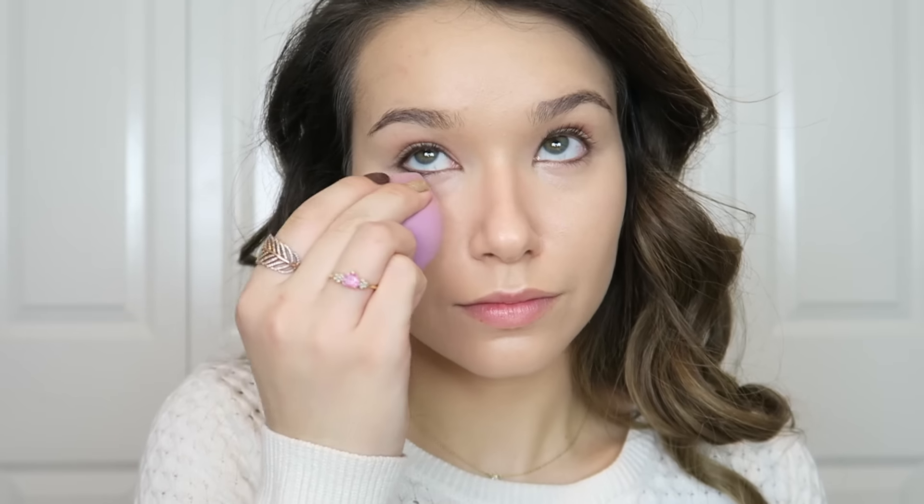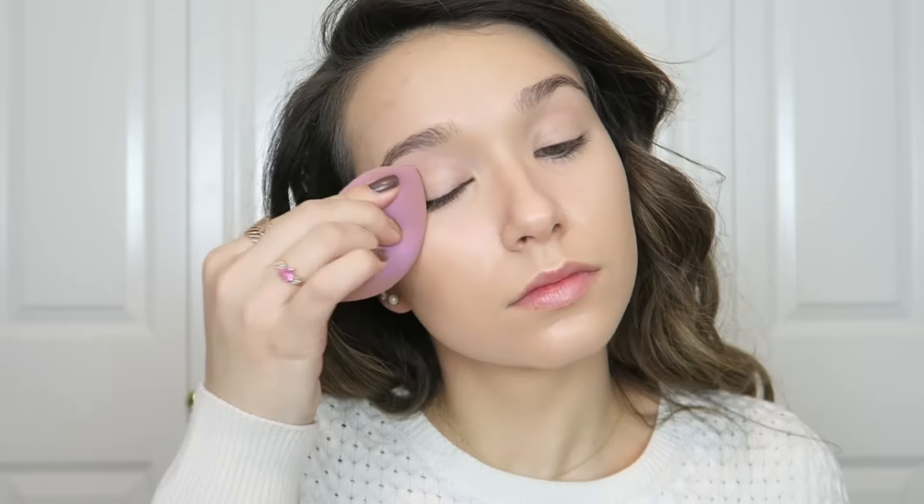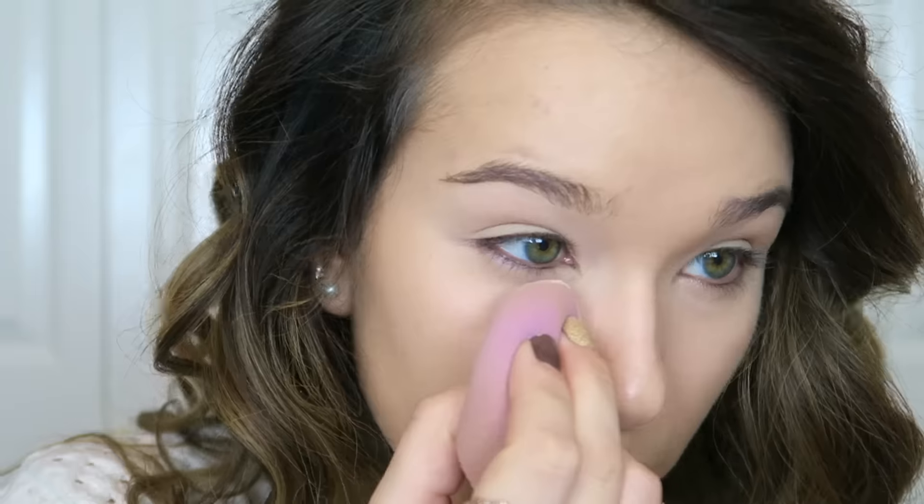To conceal, I'm using my IT Cosmetics Bye Bye Under Eye Waterproof Concealer in the shade Neutral Medium, using my ring finger to melt that product into my under eye and make it look like skin, then picking up the excess with my dampened Tarte beauty sponge. To prime my eyes I'm using the Too Faced Shadow Insurance — the tiniest little bit goes the longest way.